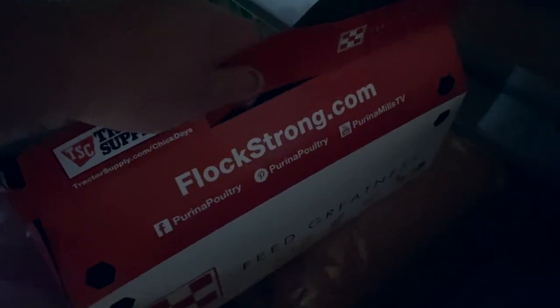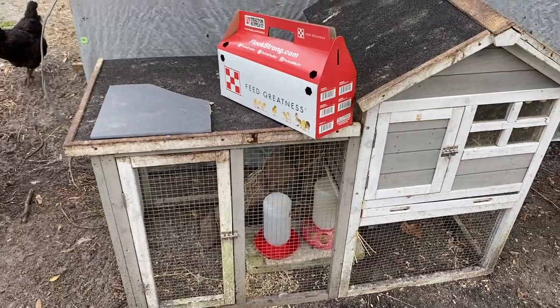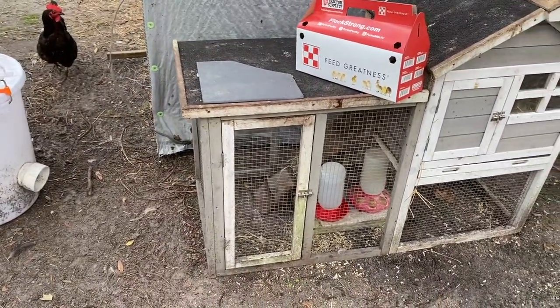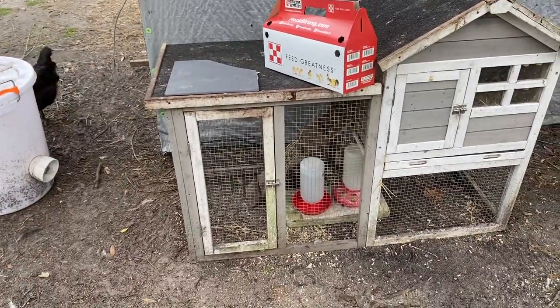We'll take them right here in the box. We're out here — this is going to be our little bantam cage for right now. We're getting them in here before the rain comes.